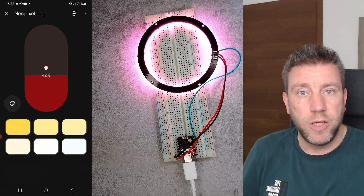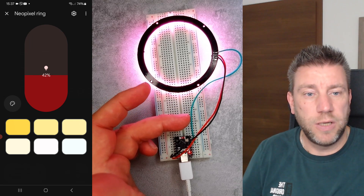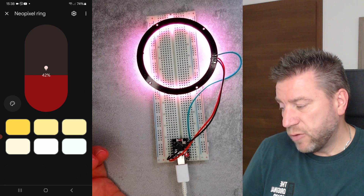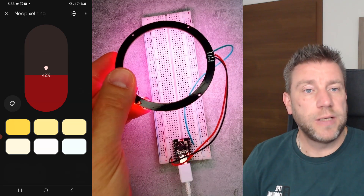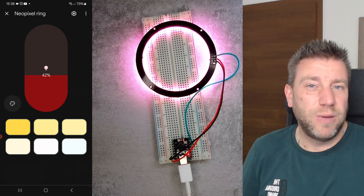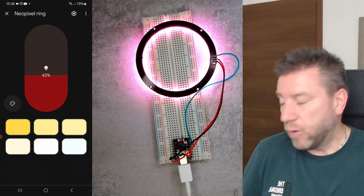It functions almost like a regular RGB light but uses a NeoPixel ring. The NeoPixel makes it easy because it's controlled by a single data wire, so you don't need any driving circuitry — very low parts count. However, the usefulness is limited: while the NeoPixel ring supports animations, color animations, blinking, and more, none of that is supported by Matter or Google Home, and likely not by Alexa or Apple Home either.